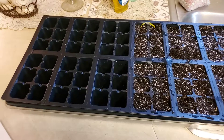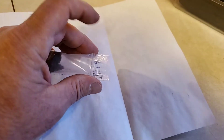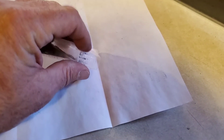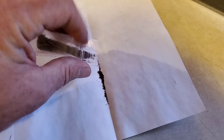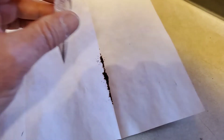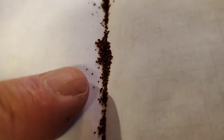When I get the other ones in the mail I'll put them in, so let's get to it. I'm gonna place some of these seeds — they're just teeny teeny tiny — on a piece of paper with a crease in it.